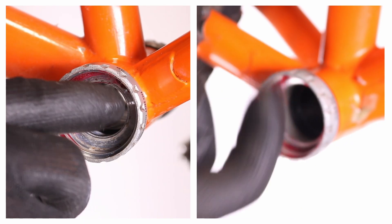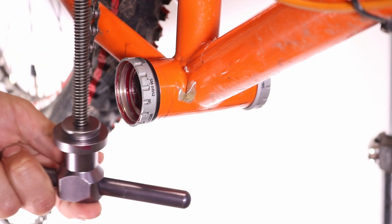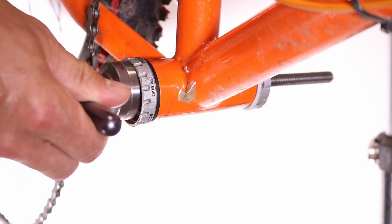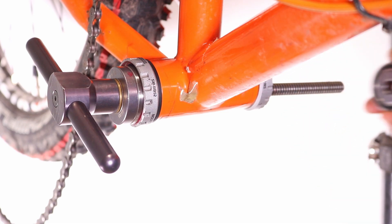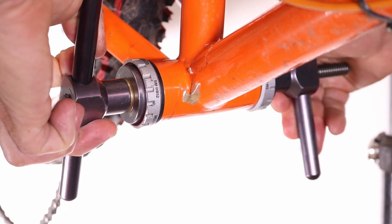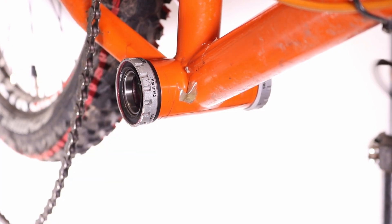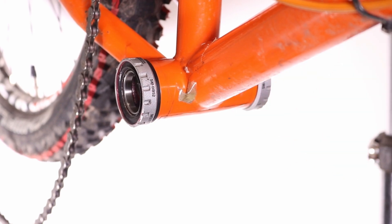If you're replacing the bearings, start by adding some grease into the bearing cups. Place one bearing onto the bearing press and guide it through the bottom bracket shell from the drive side. Next, position the second bearing onto the drift and slide it onto the press from the non-drive side. Now press both bearings evenly into the cups. Refit the seals and plastic covers.